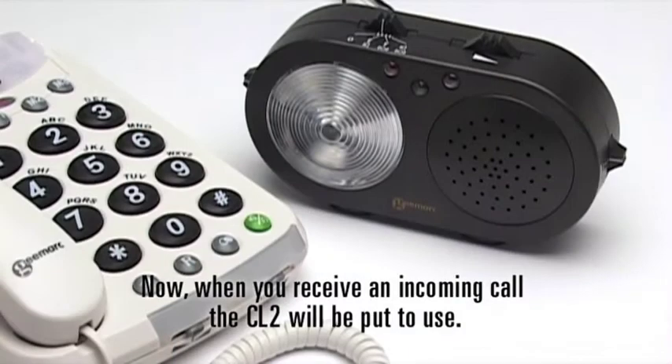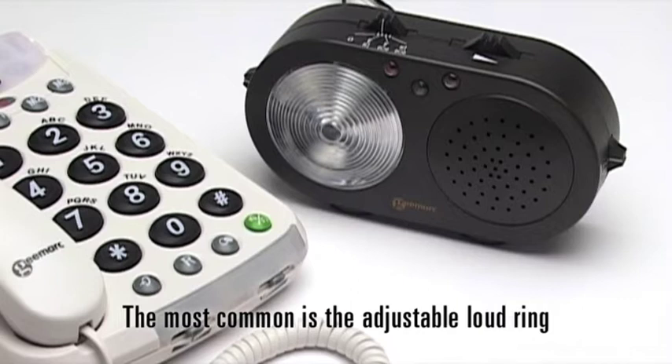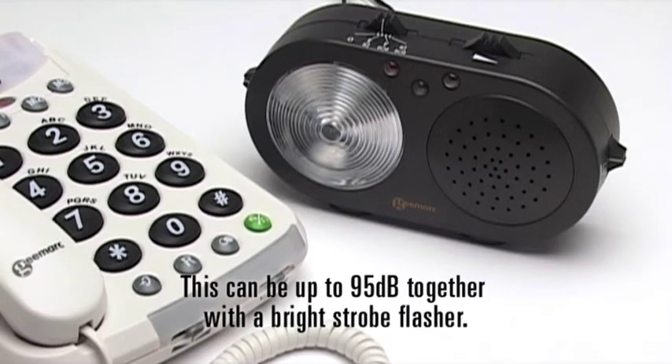When you receive an incoming call, the CL2 will be put to use. You can be alerted in a number of ways. The most common is the adjustable loud ring, which can be up to 95 dB, together with the bright strobe flasher.